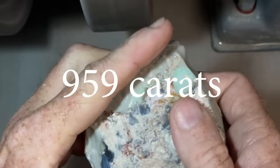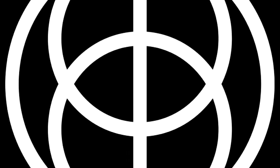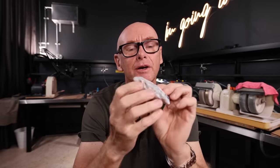G'day and welcome to Black Opal Direct. My name's Justin. Today we're working on something monstrous — this is a 959-carat big chunk of opal.